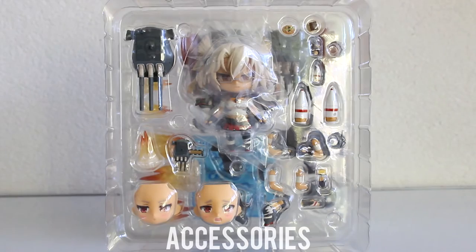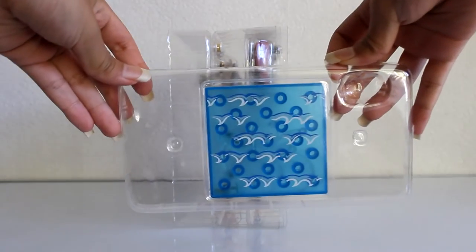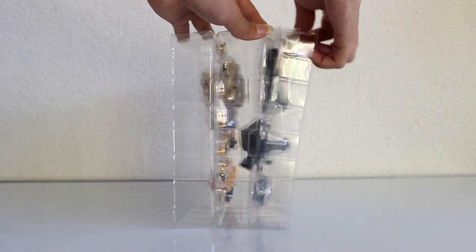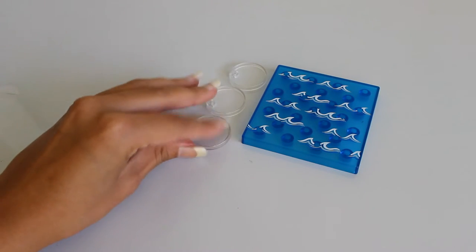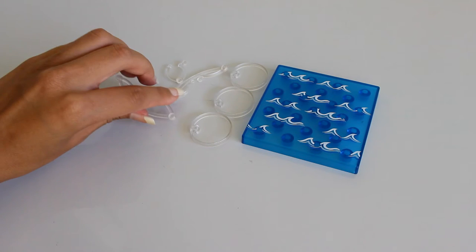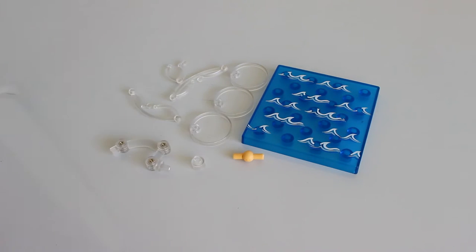Now it's time for her accessories and I have to warn you, Musashi has a lot of accessories. She comes with three filled blisters and that's a lot. Let's start with the smallest blister. She comes with a big blue base, clear disc holders, thin stands, a thick stand and a plug and an extra neck bag.